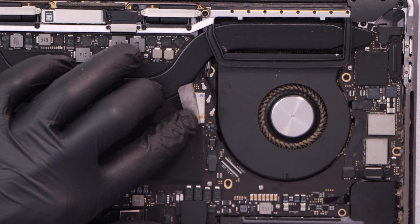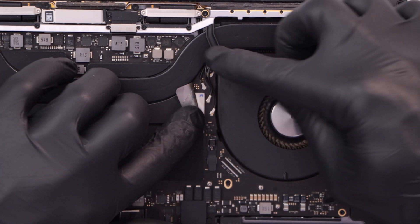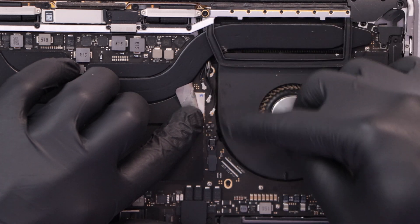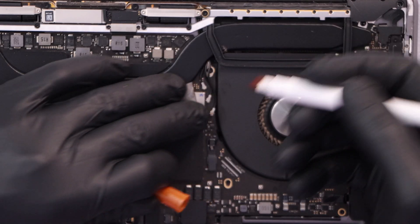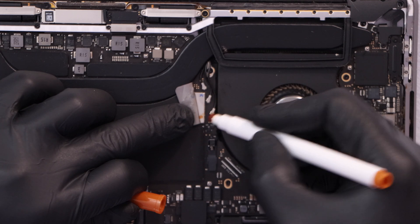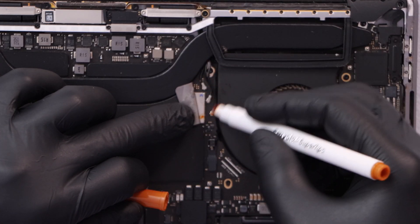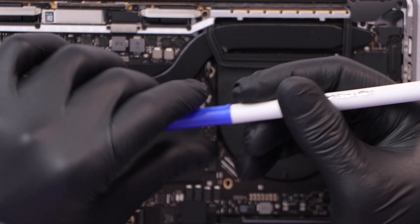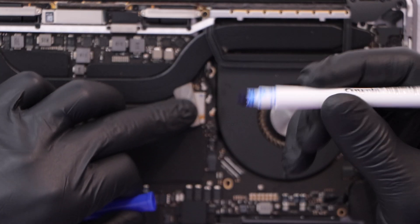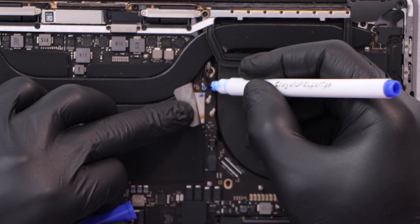The next thing we have to do is disconnect the Wi-Fi and Bluetooth connections — they are right here under this black tape. Put that up and you will see them. I'm not sure which one is Bluetooth or Wi-Fi, so what I do is use a marker to mark each connection where it belongs. I use brown for the first one and blue for the second one, so the unmarked metal one goes to the metal connector.